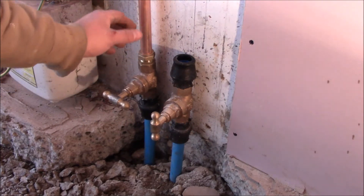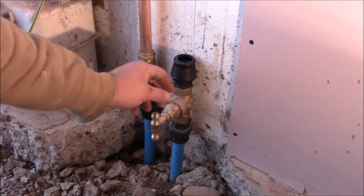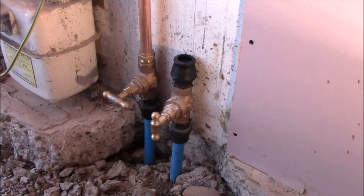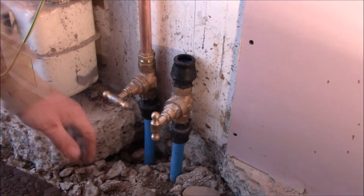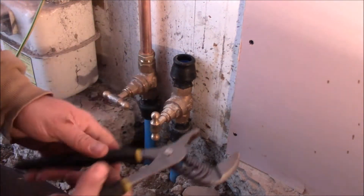Hi, in this video I'd like to show you how to connect copa into the brass stopcock that ends the MDPE 25mm plastic pipe. So first things we need to do, we need to unscrew this plastic from the brass using pliers.